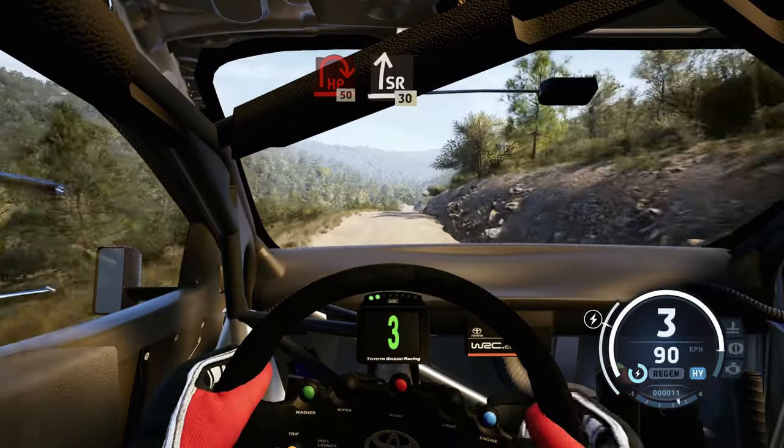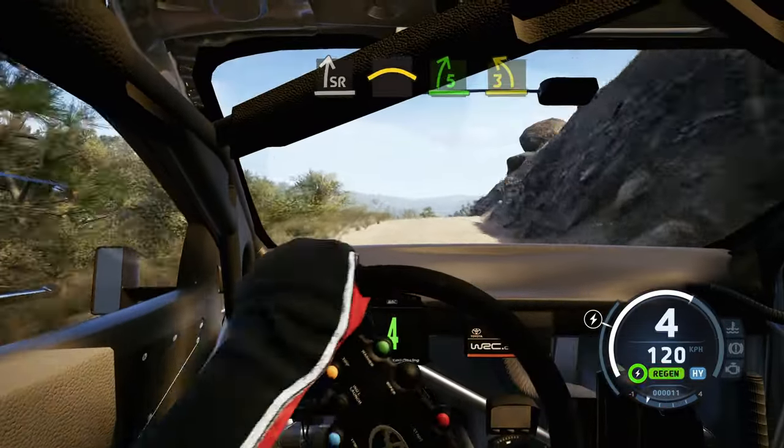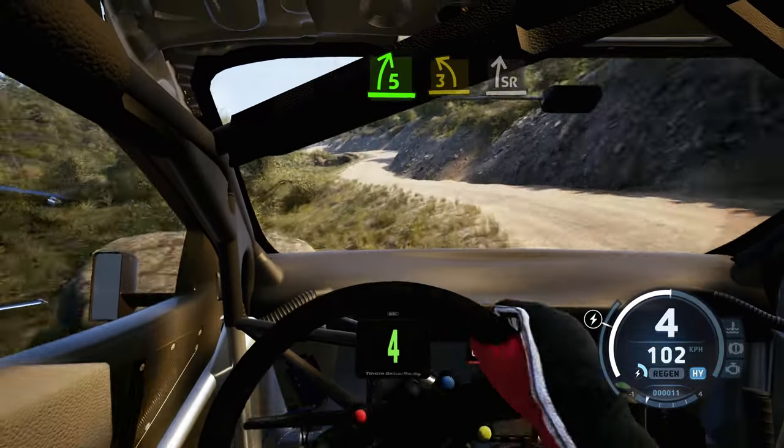Slight right, 30. 5 left of the jump, and slight right, into crest, to 5 right. And 3 left short, to slight right, and 4 left, 40.